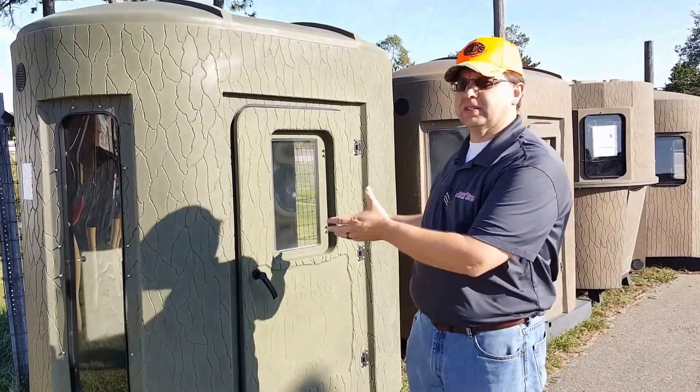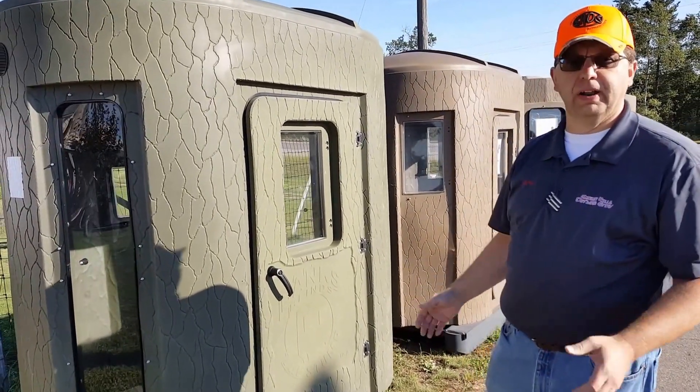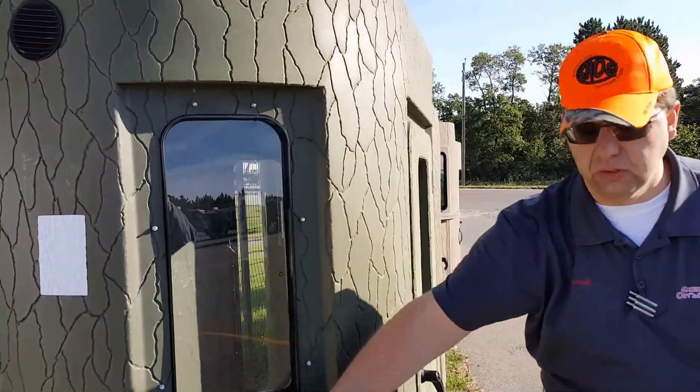I'm here to tell you about our Banks Outdoor products. These are one-piece molded tree stands, good for anybody. This particular one is called the Stump 2, and it's also got the new long window — this is new for 2016.